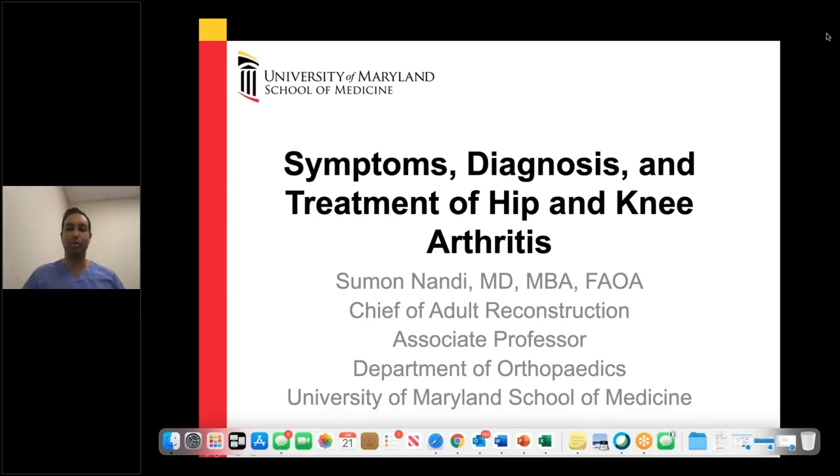All right, great. So let's get started. Thank you again, everyone, for your patience. So my name is Suman Nandi. I'm a hip and knee replacement surgeon at the University of Maryland. I'm really excited to have the opportunity to speak to all of you today. I'm originally from Maryland - I was born in Baltimore, grew up in Howard County. I went to medical school at NYU, did my orthopedic surgery residency training at the Cleveland Clinic, then did my specialty training in hip and knee in Boston before returning home. Today I'd like to speak to you about the symptoms, diagnosis, and treatment of hip and knee arthritis.